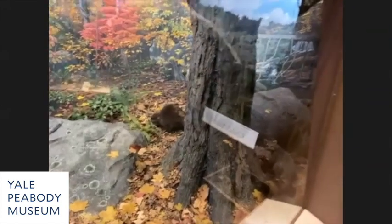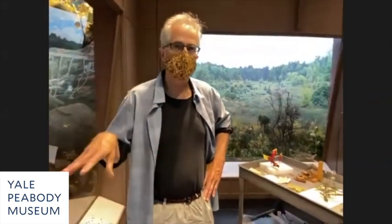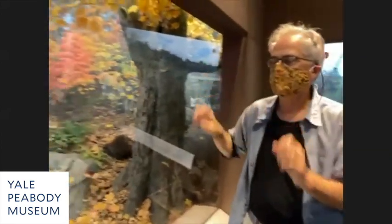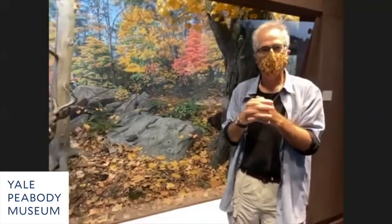We're going to make photogrammetry documents of each of these dioramas in the next two months. With the glass off, we'll take 300 photographs at various points and create a three-dimensional object we hope to make available to the public — so you can do a drone's-eye view of these dioramas from the back, front, and around. My assistant Colin Murray is working furiously on how to make that happen.